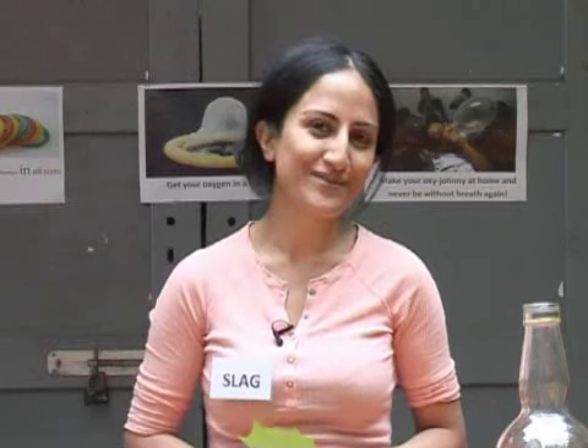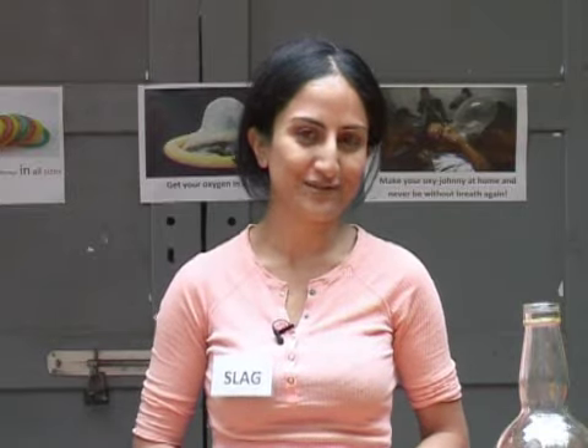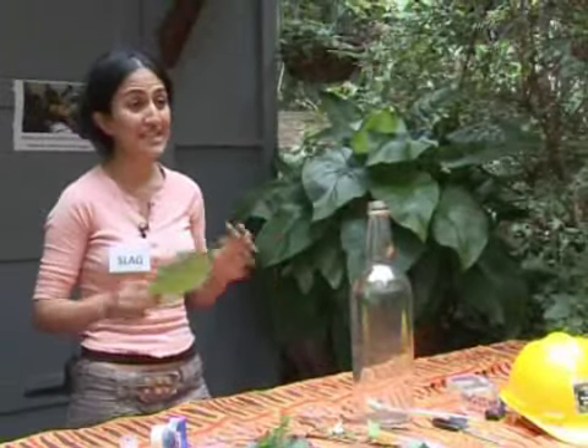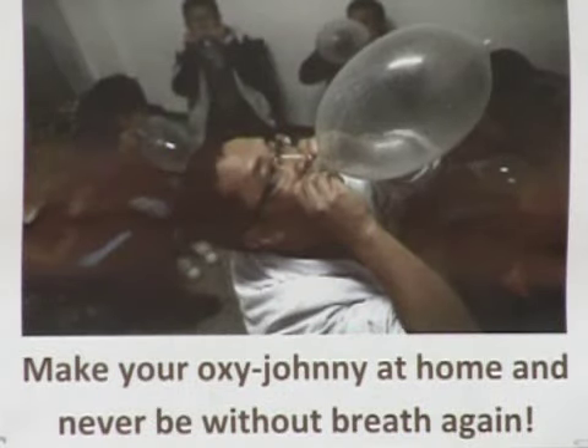Hello and welcome to Sustainable Living Made Easy with me, your host, the Sustainable Living Advice Guru, otherwise known as The Slag. Today what we're going to do is make an Oxygen Mask entirely from scratch. This Breathe Easy Mask is a development miracle sure to transform global health.